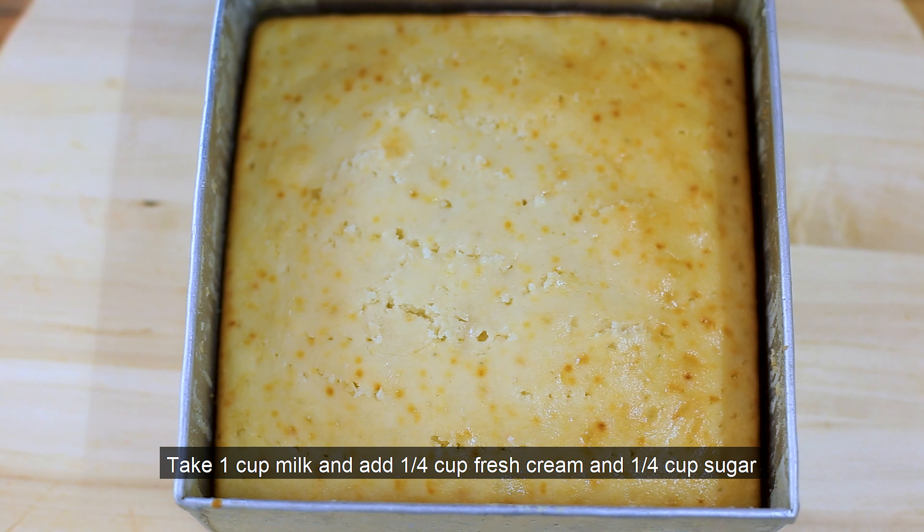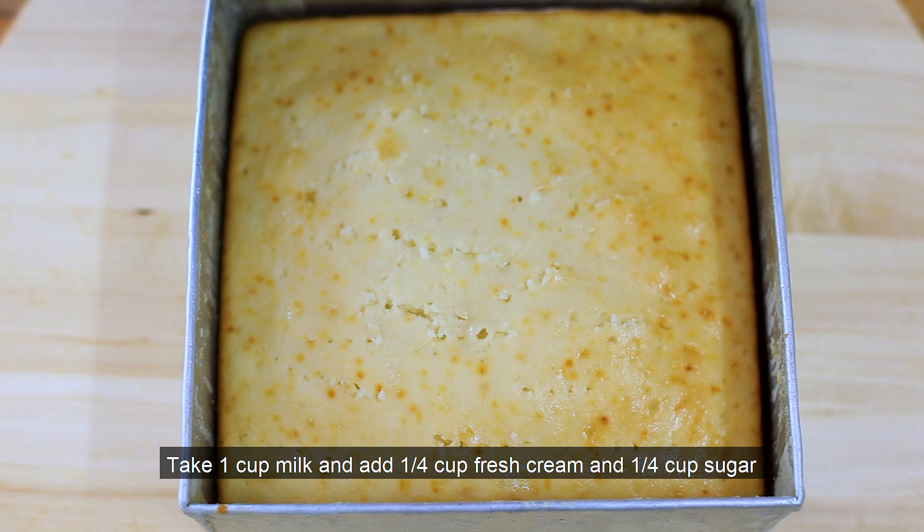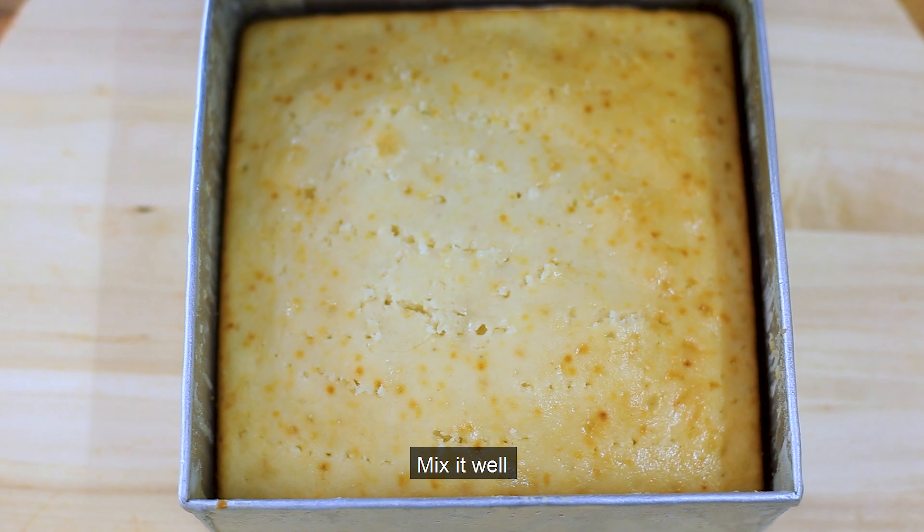Now we will prepare the caramel milk soak. We will add 1 cup of milk, 1 cup of fresh cream, and 1 cup of sugar. Mix this and let it soak for about 1 hour.